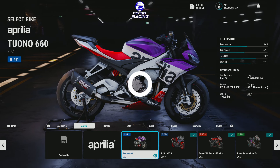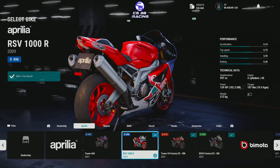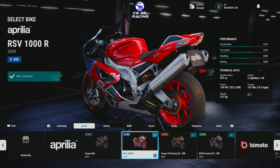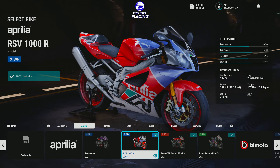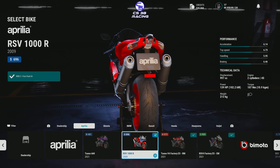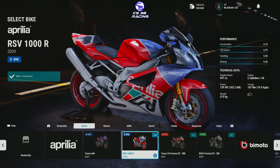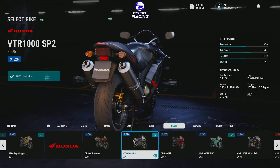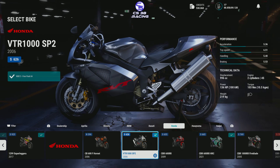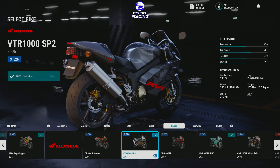Hello and welcome back to CS38 Racing. Today we are reviewing the Ride 5 Free Pack 4, which includes the Aprilia RSV 1000R from 2009 and the Honda VTR 1000SP 2 from 2006. I know this video is a bit late but better late than never. So let's get these bikes out on the track and see what they can do.